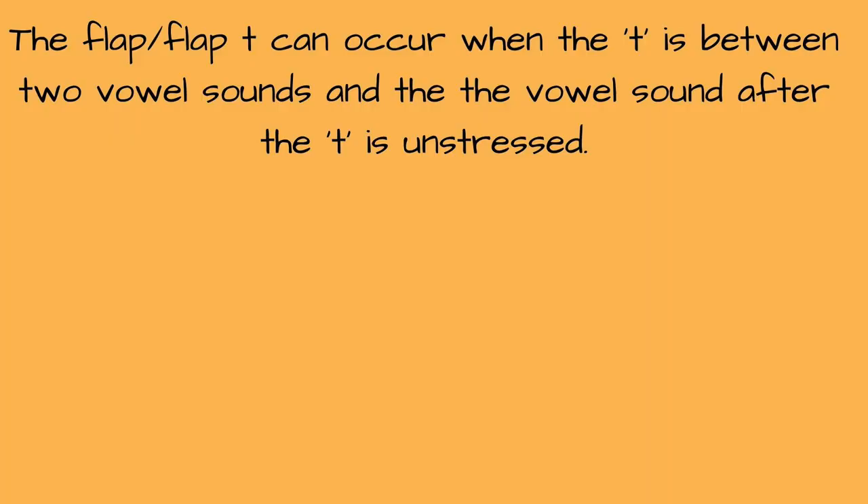So now that we know how to make the flap T sound — which we can also sometimes just call the flap — we will go over when this flap T occurs. It occurs when T, or perhaps a double T, is between two vowel sounds, but only when the vowel after the T is unstressed. So let's look at the examples I used before and a few more.